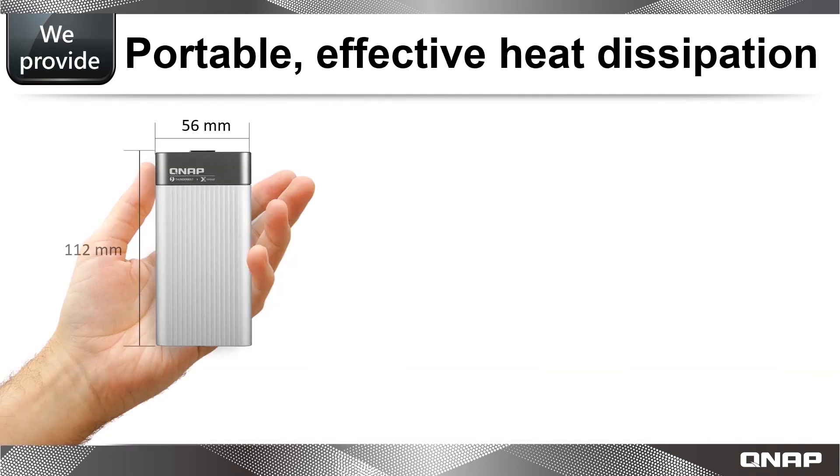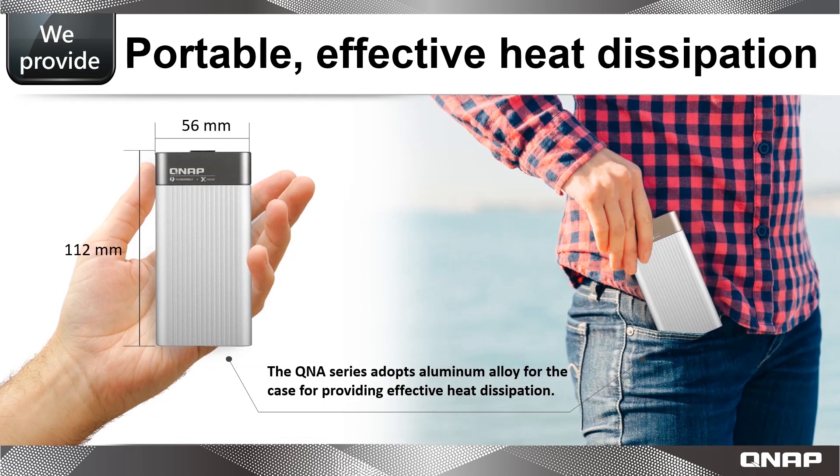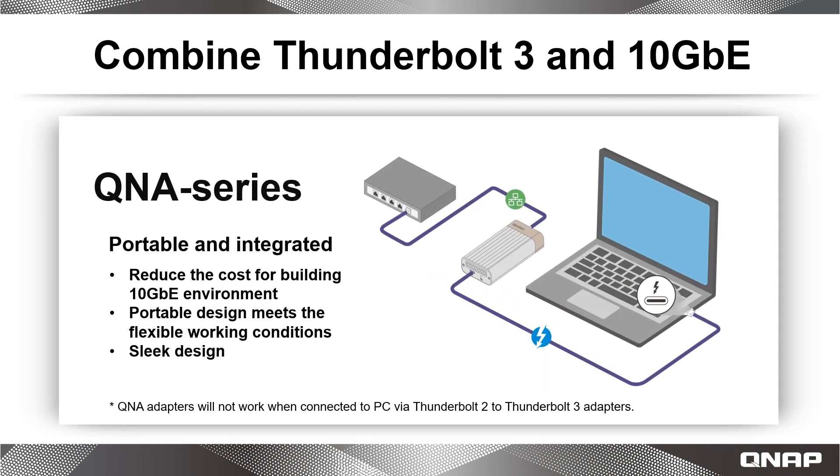The QNA Series effectively solves these problems by being affordable, portable, and extremely handy for users who have recently adopted or are looking to adopt 10 Gigabit Ethernet network environments. Also, it's easy to install — simply use your Thunderbolt 3 and Ethernet cable for plug-and-play use.